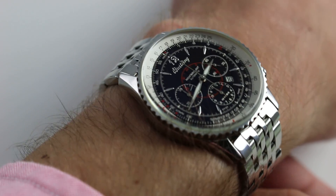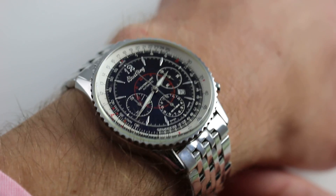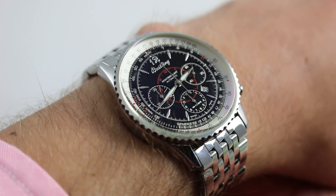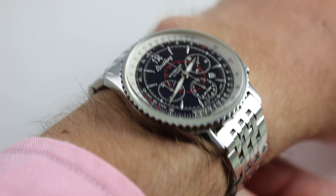Subscribe to our YouTube channel if you enjoy these videos, and please click on the card in the upper right-hand corner of the screen at any time during this video to see our full sales listing for this watch, with additional accessories included in the sale, high resolution images for your desktop, and complete pricing details for this Breitling Navitimer Mont-Priant.